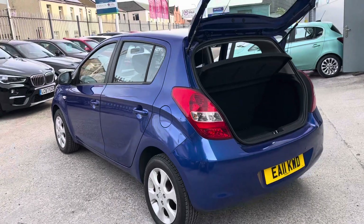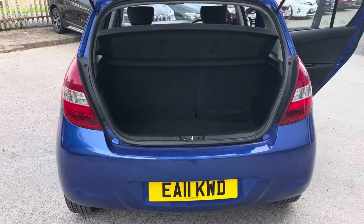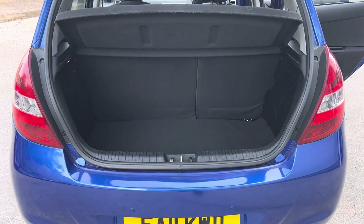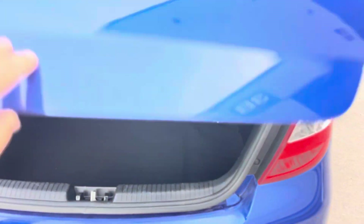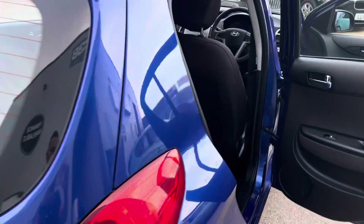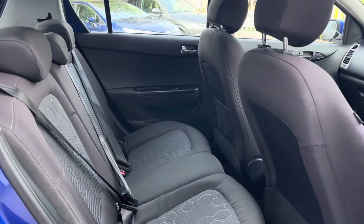Looking down the side, nothing untoward. Coming round to the rear, we've got rear parking sensors so parking is a breeze, and we've got a good sized boot — more than big enough for a weekly shop, a pram, or whatever people put in their boots.